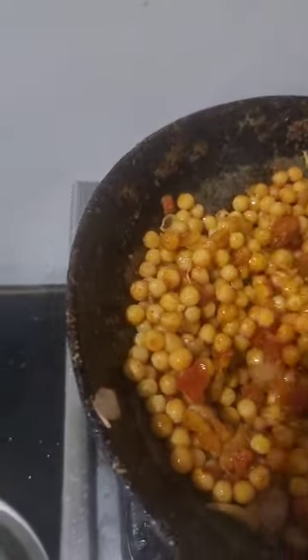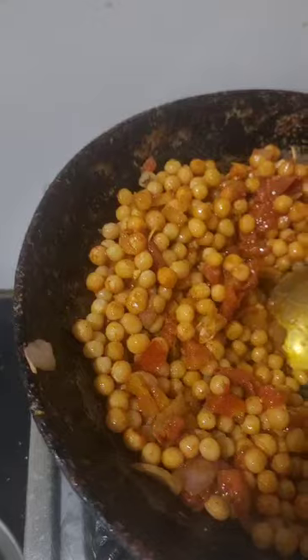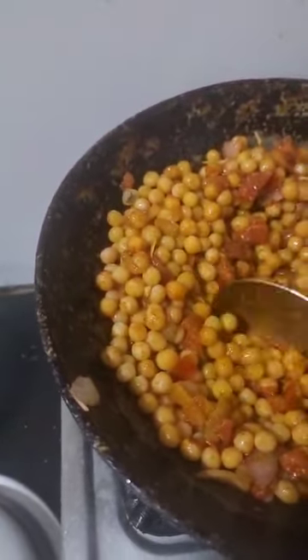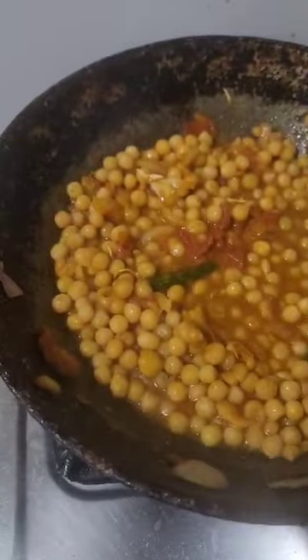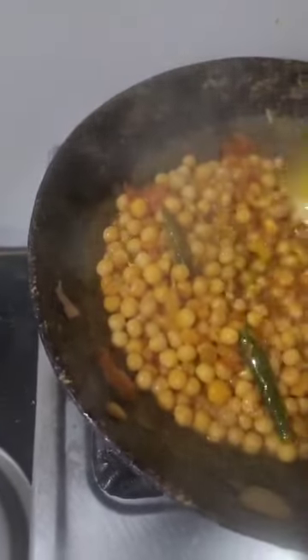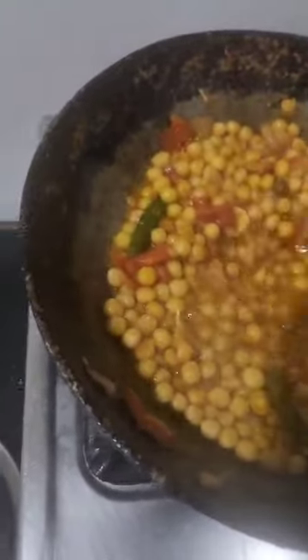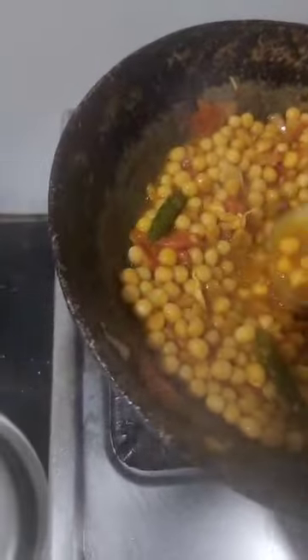After the meal, we will add the pasta with the pasta. It will be cooked and put 2 grams of salt. The pasta is ready to cook.